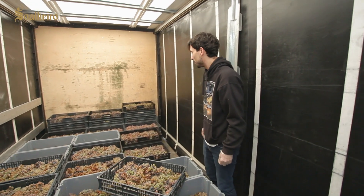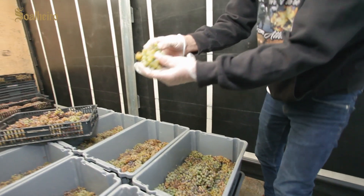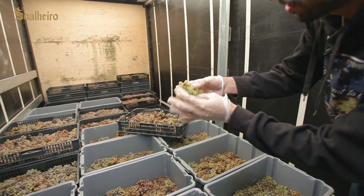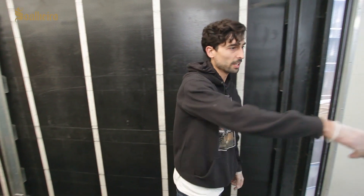Now we're going to select all these grapes — to remove what we don't want and keep the dehydrated ones. As you can see, these are grapes that, slowly, during 45 days, lost water. The goal is to have no available water, so we have more concentration of phenolic compounds in the grape.